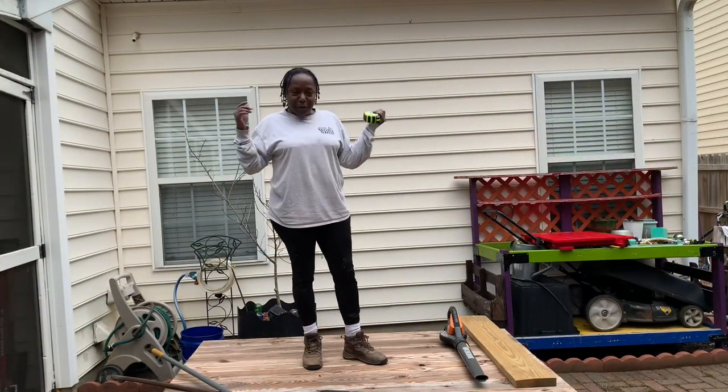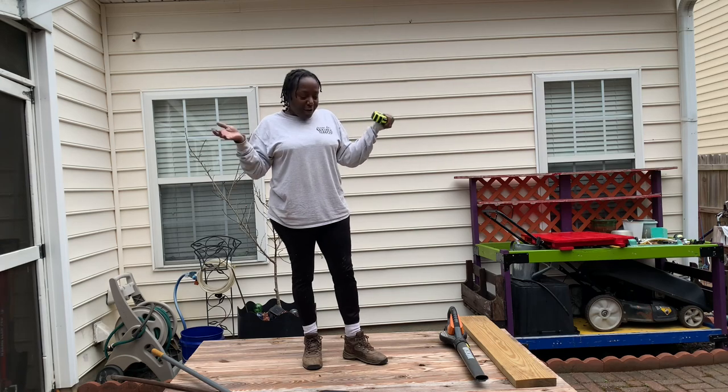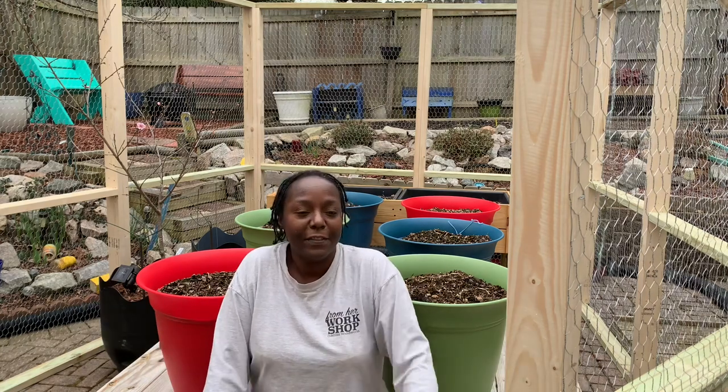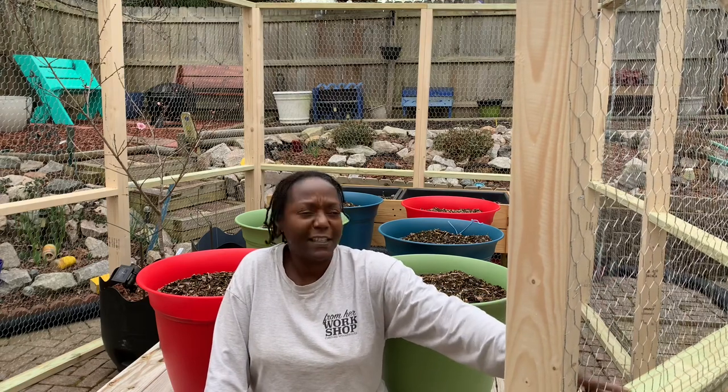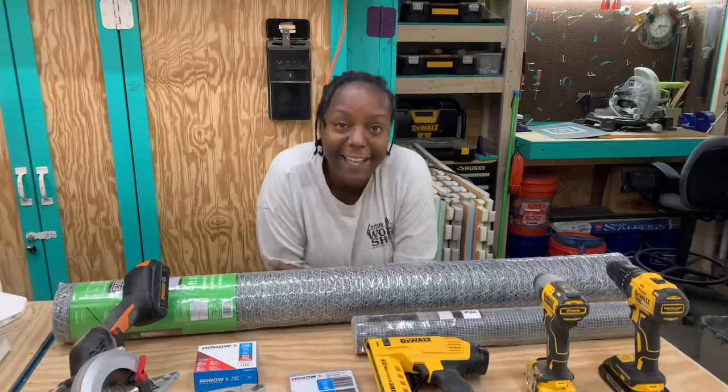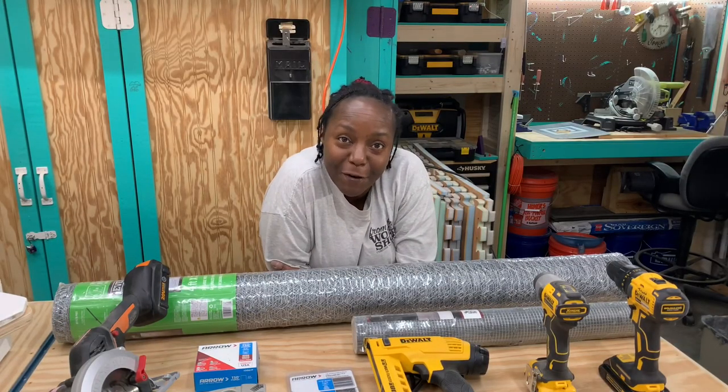What you see here is my future enclosed garden area. I'm sitting in my enclosed garden area trying to get ready for spring planting. This is also going to keep the squirrels out and the birds, and maybe then I'll have something to eat. In this video, I'm going to show you how I put all this together. They're seven-foot by four-foot panels with chicken wire, and I built it this way because I can move it around and configure it the way I want.